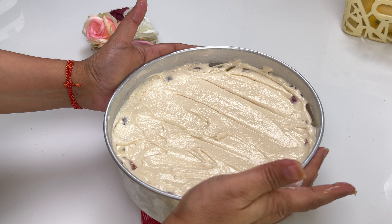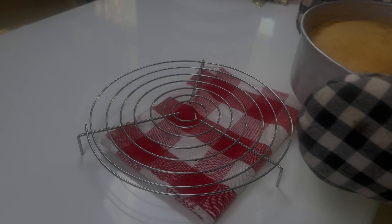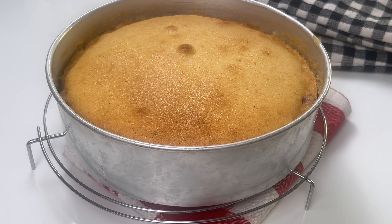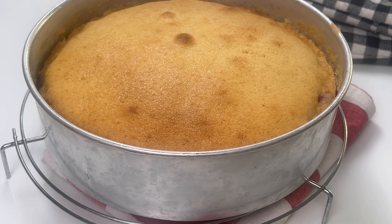Into the oven it goes. Once baked, let the cake cool in the dish for about 15 to 20 minutes, and after that we will come back and demold it.